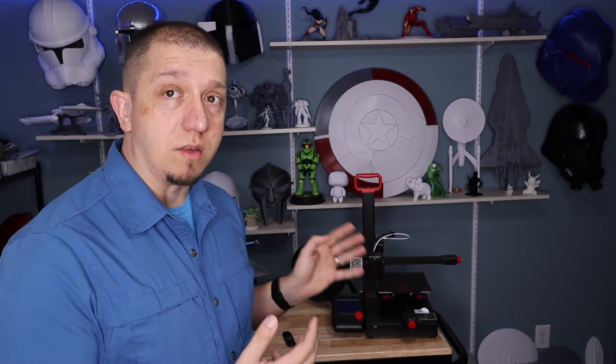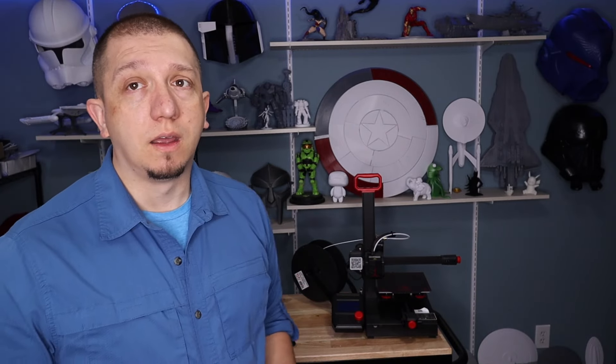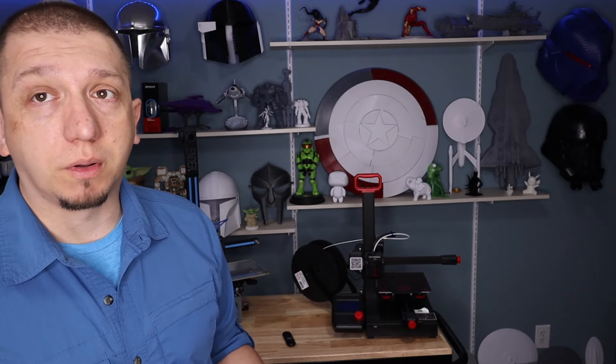Those are the two things that really hit me wrong with this printer — missed opportunities in my personal opinion. By the time I do all these upgrades, I might as well have bought a Voxlab Odin 5, which is Ender 3 size, comes with direct drive, has an extra Z-rod, and has a lot of the upgrades already in place.